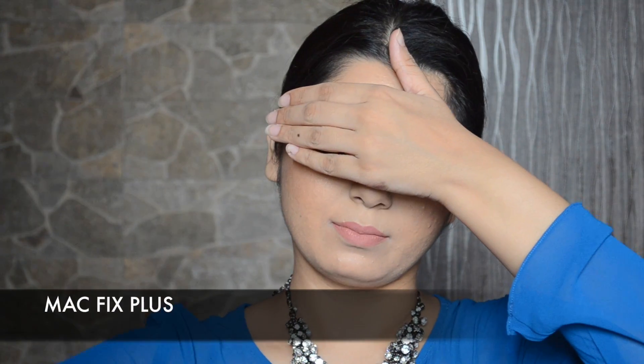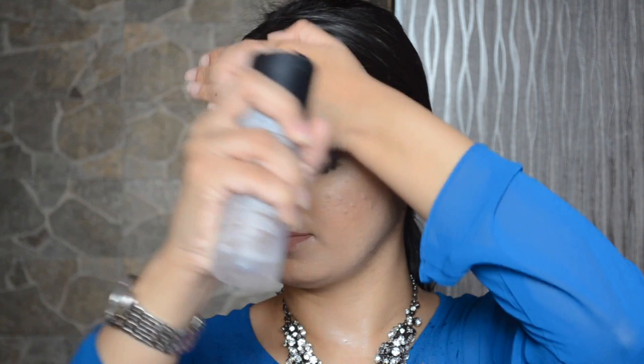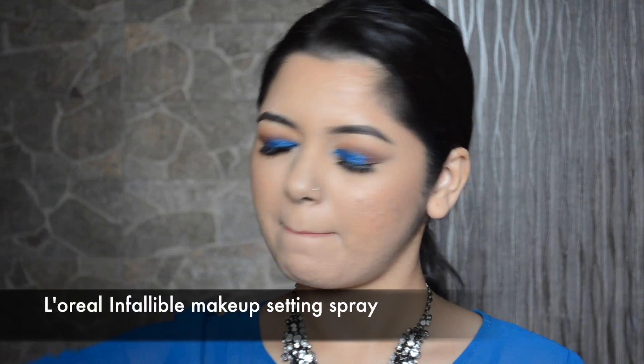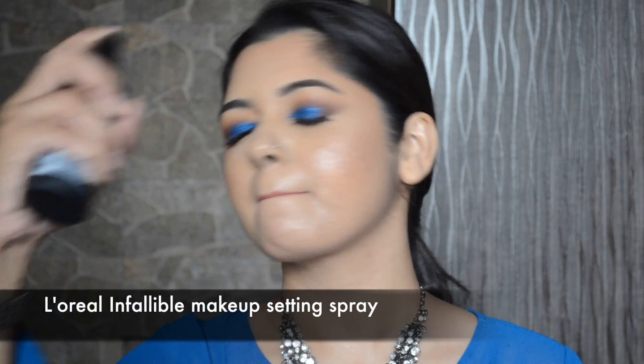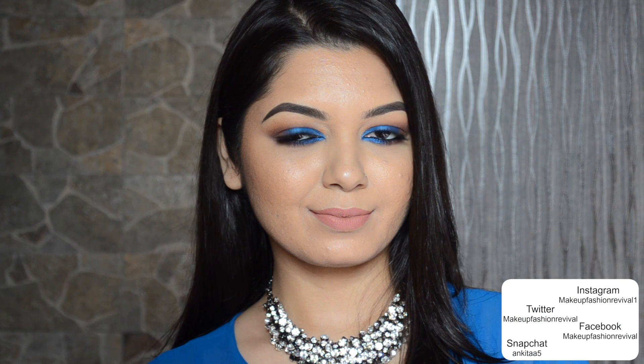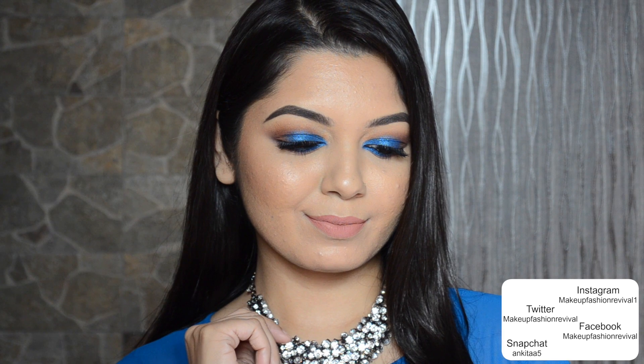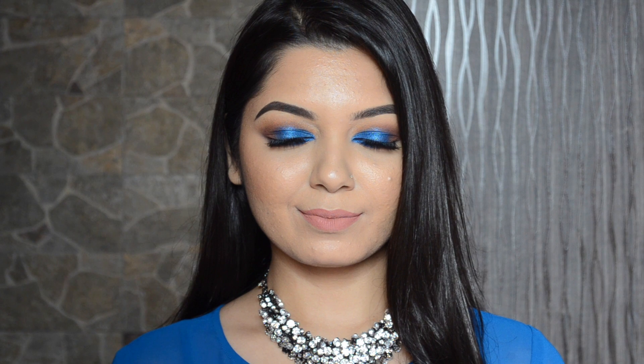For my makeup to look well blended and to melt nicely into my skin, I'm going to first spray MAC Fix Plus, and for it to last longer I will be spraying the L'Oreal Infallible Makeup Setting Spray — you don't necessarily have to use two sprays, I just used it today. That completes this electric blue smokey eye makeup tutorial, guys — hope you really enjoyed it, thank you so much for watching, and I shall see you in my next one. Until next time, keep reviving your own fashion!